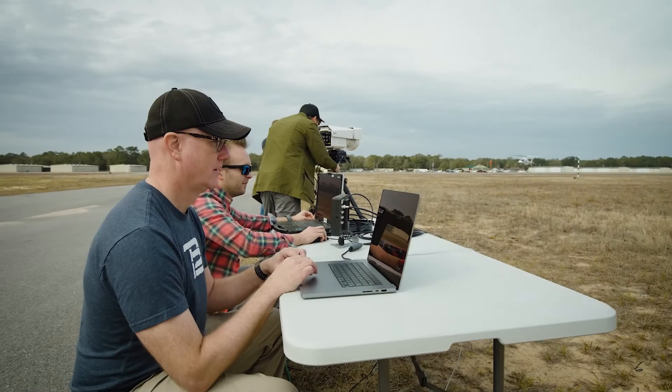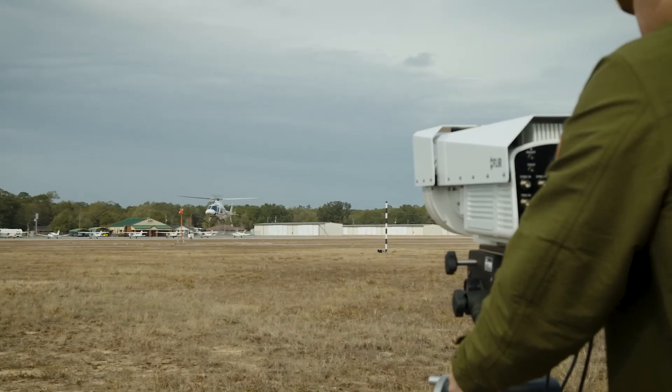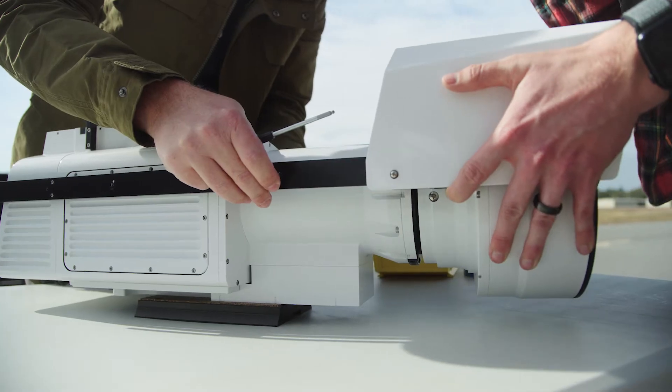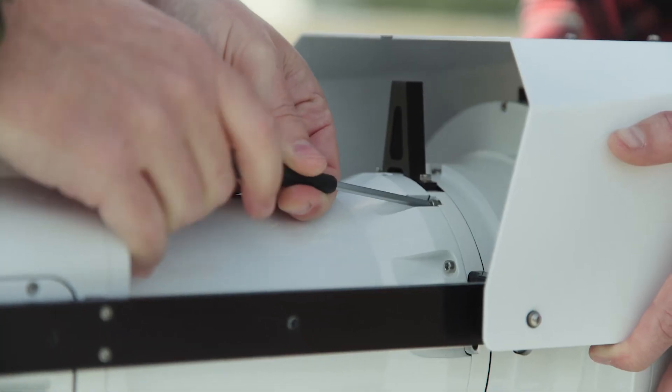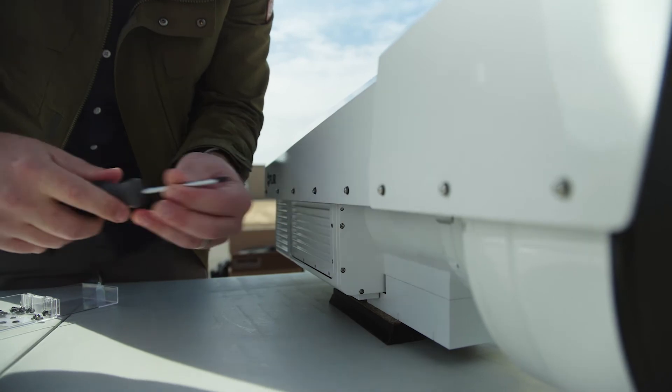The ability to change the camera from a short to medium range system into a long range thermal camera system adds incredible value and flexibility in a variety of different testing situations. Installing and removing the afocal lens accessory simply involves eight screws and some adjustments of the sun shield.